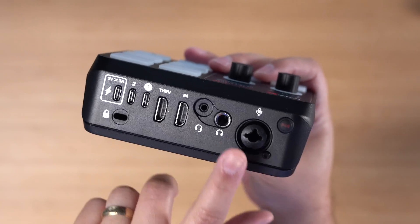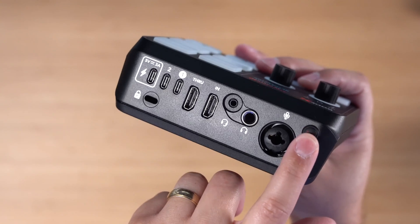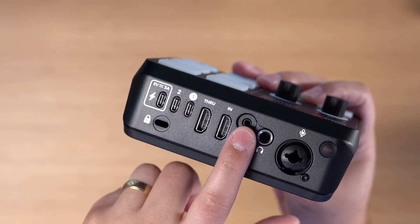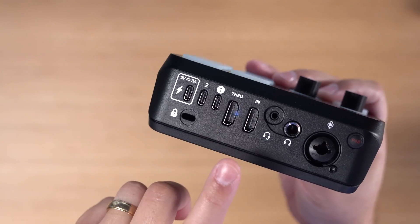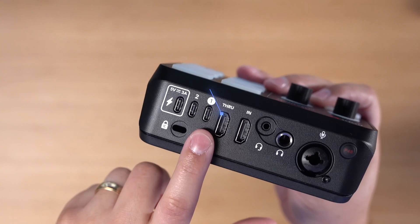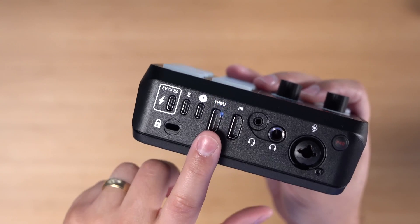As far as connections on the back, you have the XLR microphone input right here, and a phantom power button right here. You plug in your wired headphones in the back, or if you have headphones with a microphone attached, you can use that here as well. I love that it has both HDMI in and through — you can plug in your mirrorless camera's HDMI out into the in port, and then go back out to a monitor so you can see yourself, or even a video switcher.